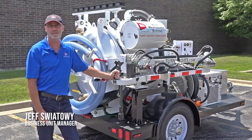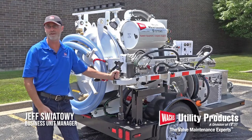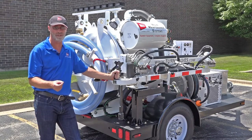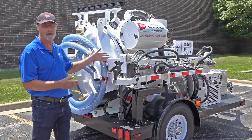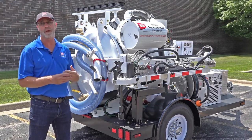Hi, I'm Jeff Swaitovi, Business Unit Manager for Wax Utility Products. I'm standing alongside our standard LX valve maintenance trailer. The purpose of this video is to serve as an orientation. We're going to go over the unpacking of the equipment, the proper setup, all the features included, as well as maintenance.